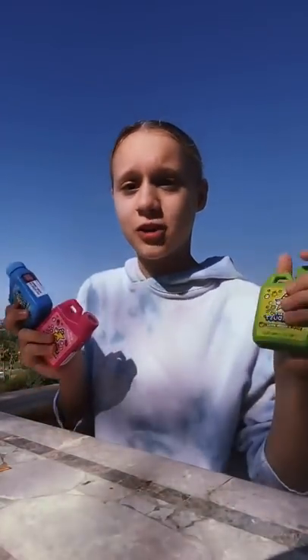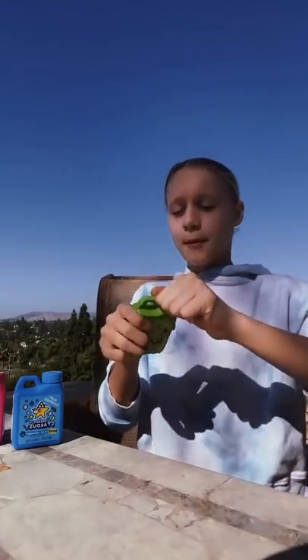Let's try some TikTok viral powdered gum. Basically, if you pour this in your mouth, it's powder, but as you chew it or as it soaks in your mouth, it turns into gum. Let's try green apple first because I don't really like green apple very much, but I can start with it.